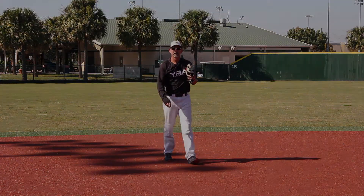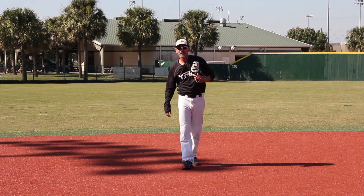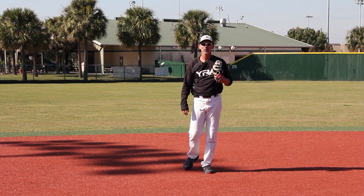Remember these six points. Number one, get in an athletic ready position. Number two, your route and angle to the baseball. Number three, your footwork to field the baseball. Number four, field the baseball backhanded. Number five, your transition into your throw. And finally, number six, make a good strong throw to first base. That's fielding the baseball to your right, backhanded, with a throw to first base.